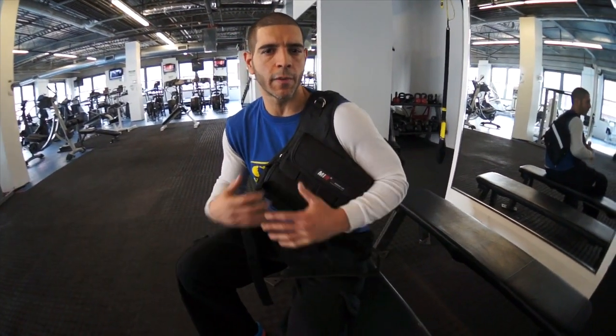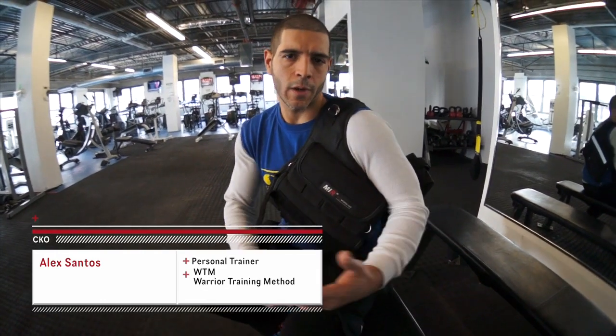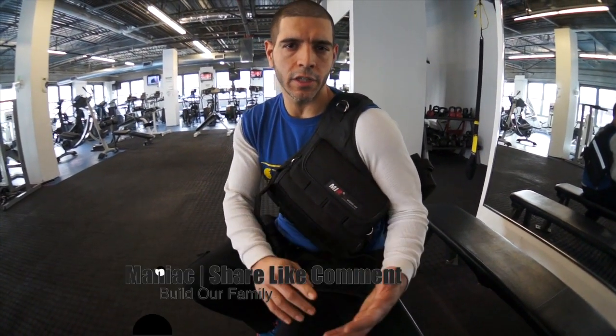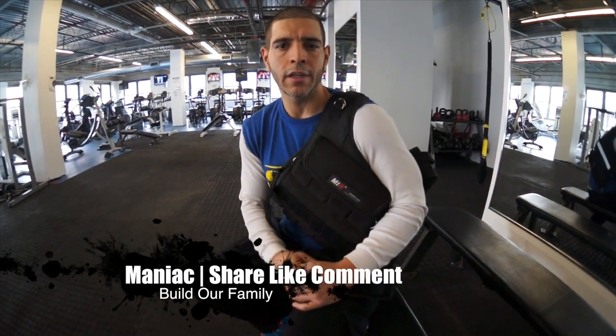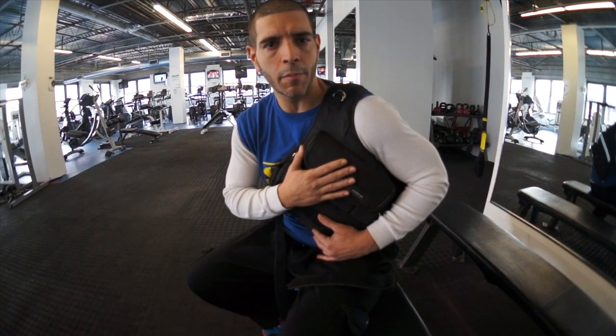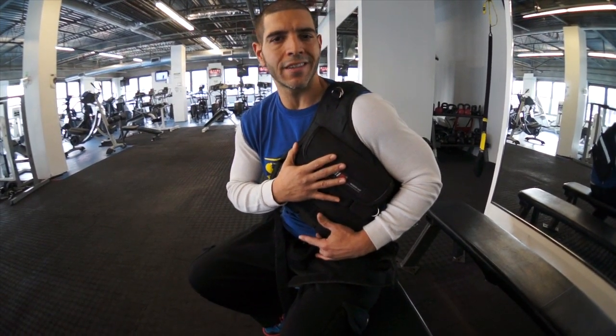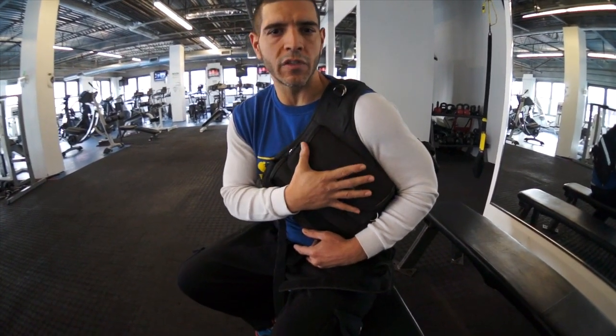Welcome back to CKO Trainer, folks. My name is Alex Santos, personal trainer. For all you maniacs who have the heavy bag hooked up at the house — you got the downloads, you got the DVDs, you got your weighted gloves — now we're going to add one more tool to your game. We're going to absolutely intensify your workout times ten. It's going to be a weighted vest. My weighted vest of choice right now is the Mirror weighted vest.